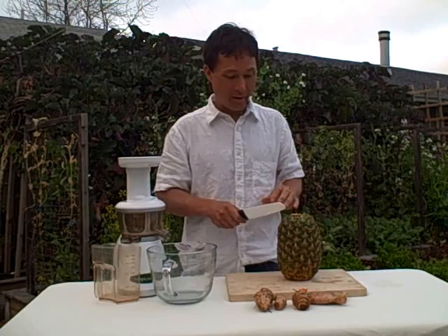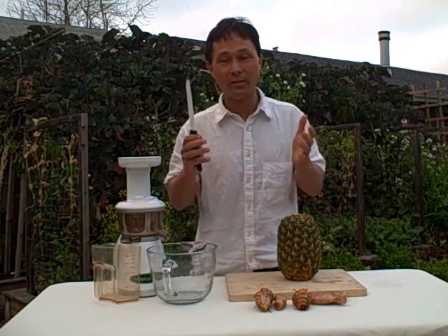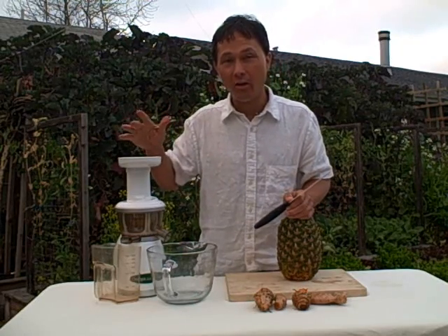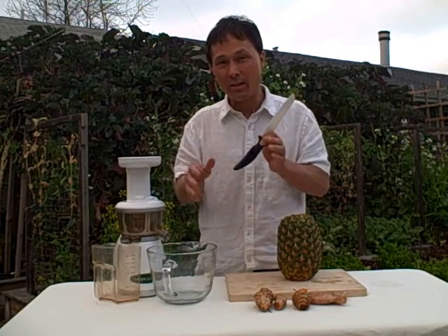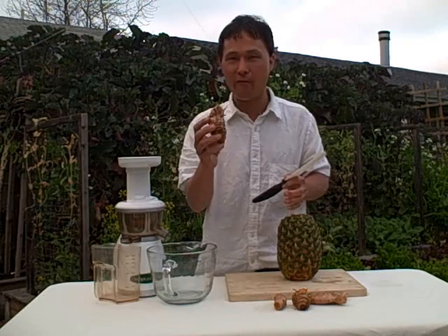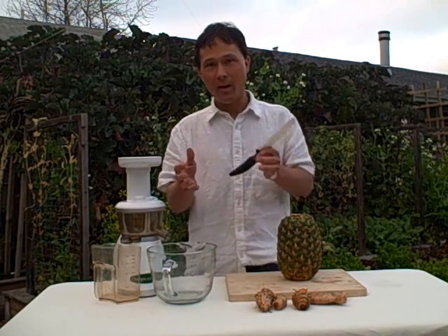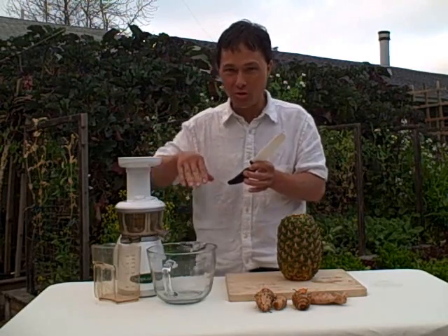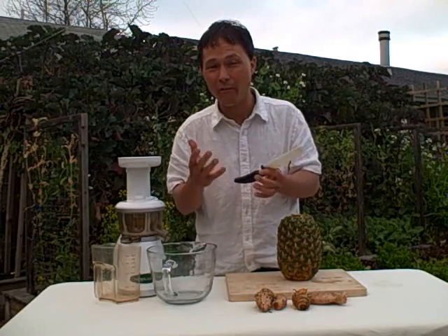We're going to first cut up the pineapple, feed pieces in, and then alternate with the turmeric. When you're juicing with the Omega Vert or other single auger style juicers, you want to rotate the produce you're putting in. You want to give the juicer different consistencies — this is a hard fibrous root consistency and this is a softer fruit consistency. The different consistencies help push the pulp through the machine and help it work a lot more effectively.